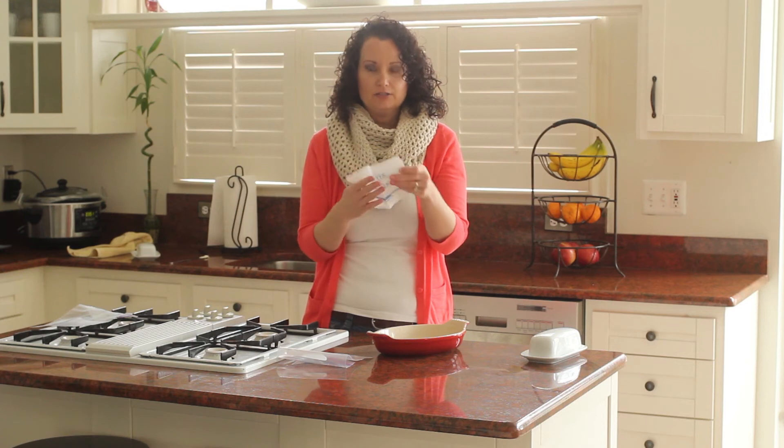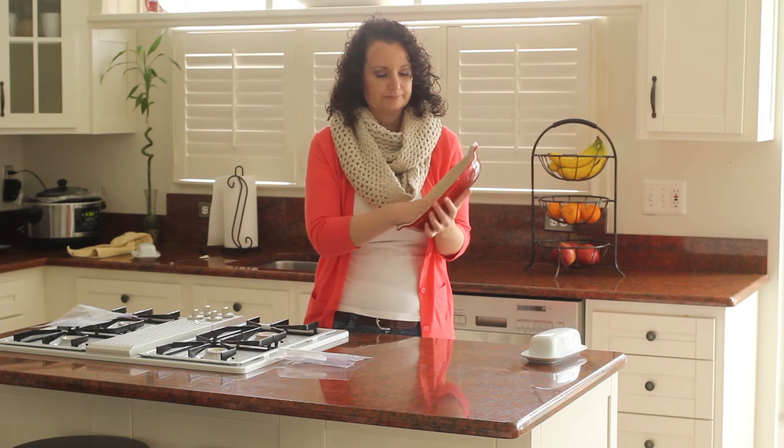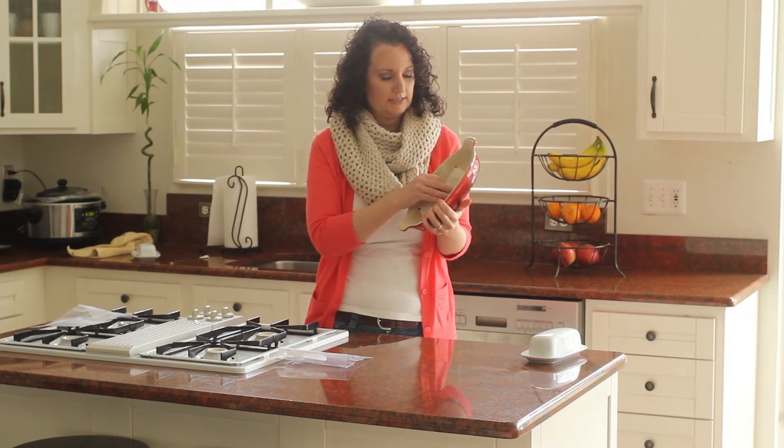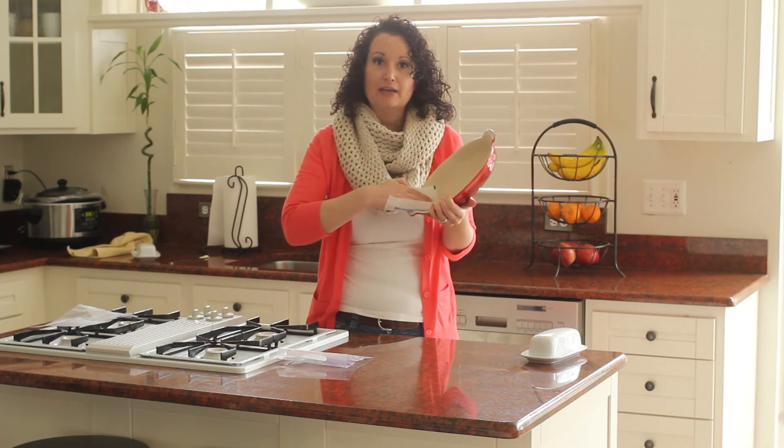When you pull that out and put the inside portion into your dish — and I'll try to hold this up so you can see — the warmth from your hand starts to melt that butter.